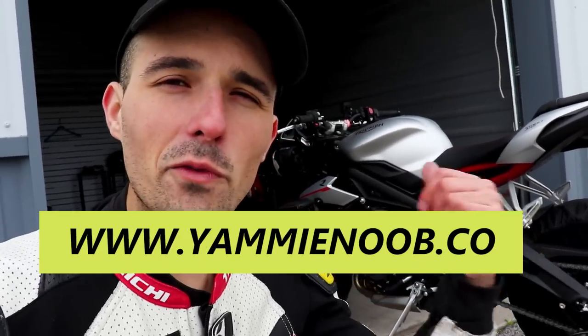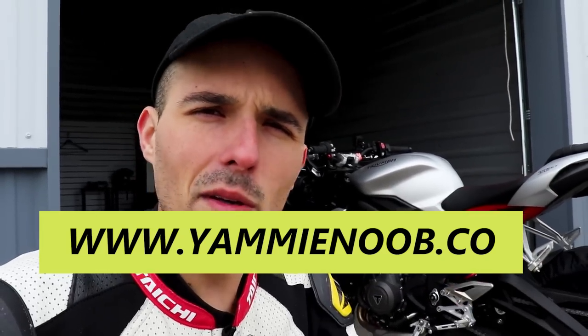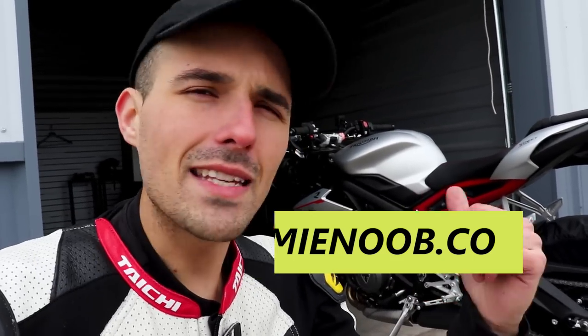Before you guys check the video out, be sure to hit the link down below to yammynoob.co and find out how you can win this motorcycle for free. We are giving away the Street Triple R, the KTM Duke 390, and the Yamaha XSR700. Click the link down below and learn how you can win it. But let's take a look at the Street Triple before we get it out on track.